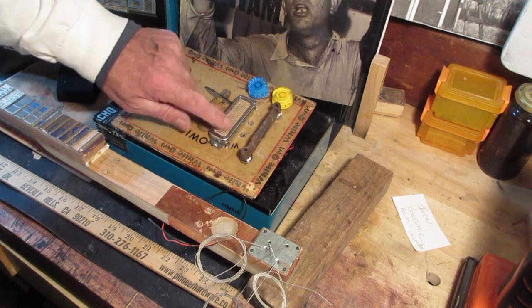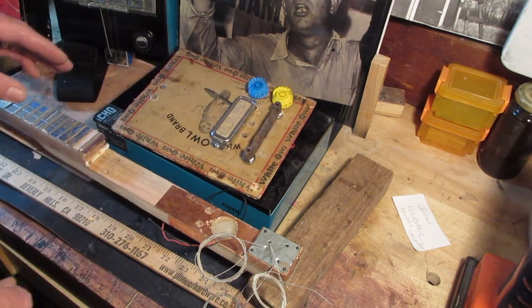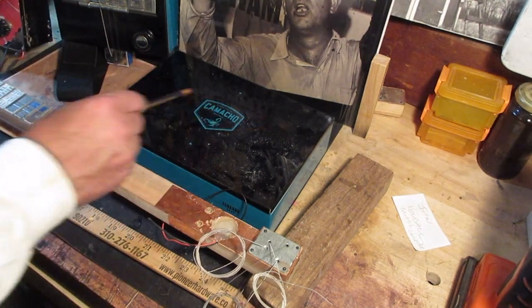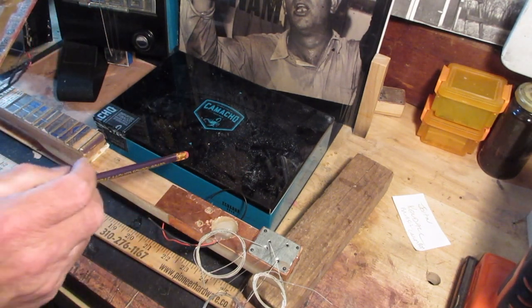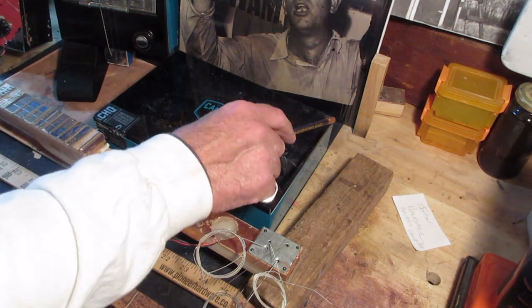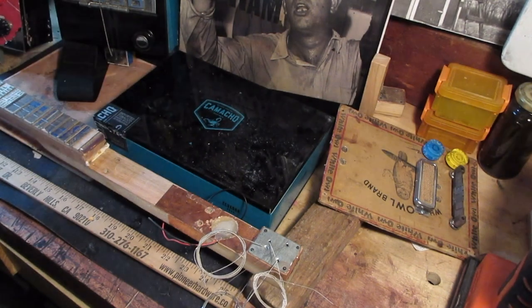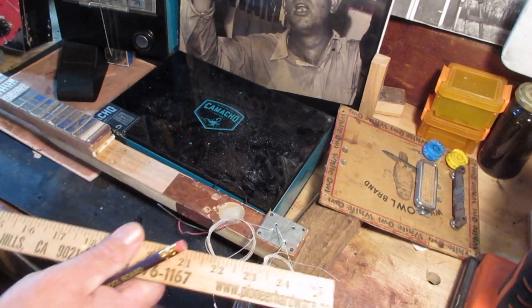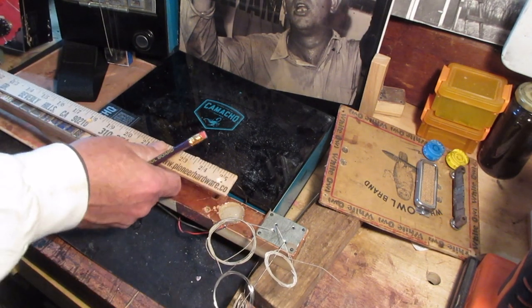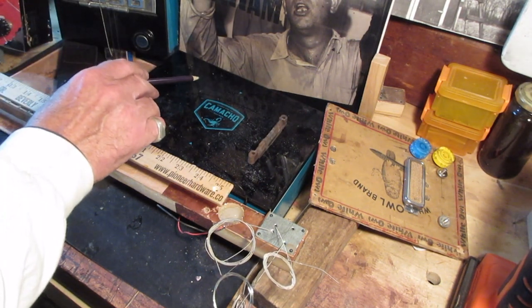The artist provided this gold foil humbucker pickup and wanted it mounted in the bridge position close to the floating bridge. When I strip all this stuff off and put it on the Camacho box, I'm going to find some kind of graphic — maybe something to do with Holly Springs, which means Junior Kimbrough or one of the Burnsides, maybe an old gig poster. It's a matter of lining this up: I'll put the end of the tail piece right here, then take my scale measurement and put it at the end of the nut to figure out where the floating bridge lands.